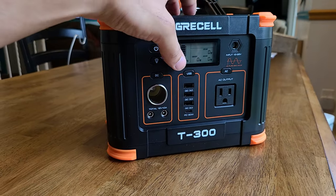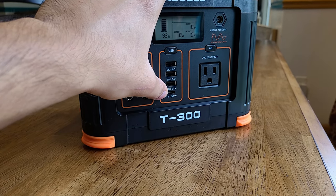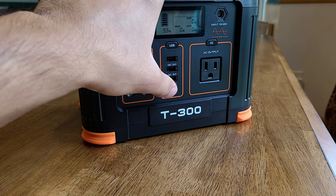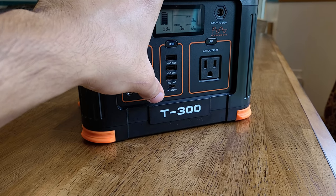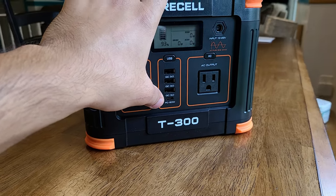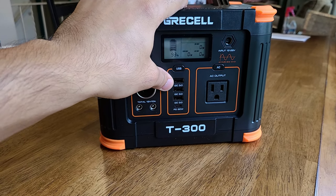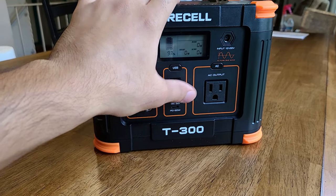With the USB section, you get three USB-A quick charge ports and a 60 watt USB-C power delivery port. It would have been nice to have a 100 watt USB-C port, but this is a low price budget power station, and with 60 watts you can still charge most USB-C chargeable laptops. The three USB-A quick charge ports are able to fast charge most Android smartphones, so that's great.